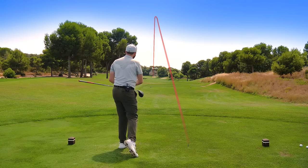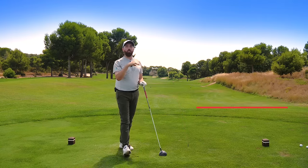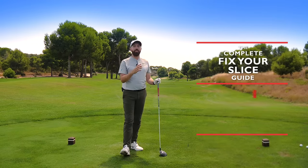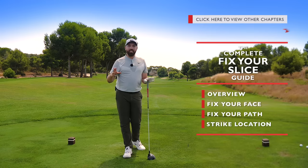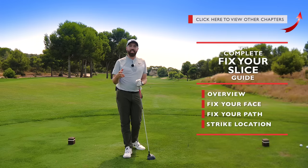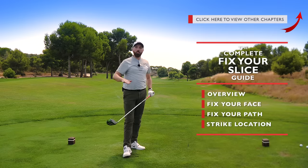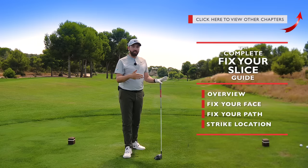Welcome to the complete fix your driver guide. How many golfers would love to hit the ball more towards the left, completely fixing that slice and hitting a completely different shot shape? This is a four-part series on the overview of why you hit a slice. This first part is all about fixing the face first — knowing where the face points is super important.